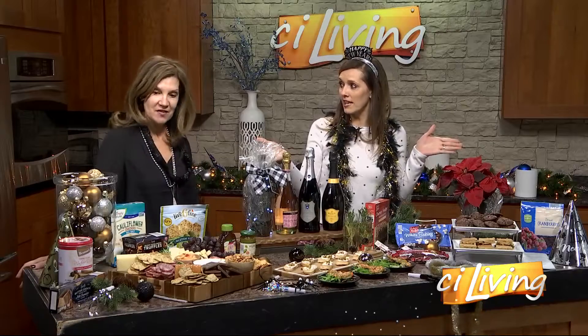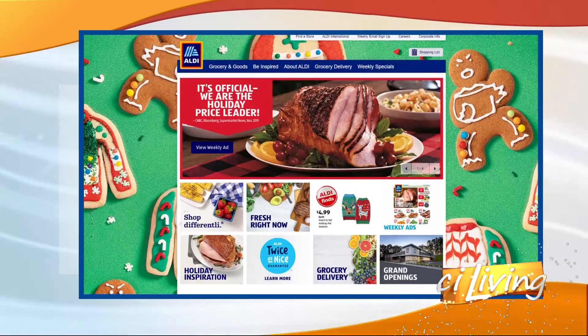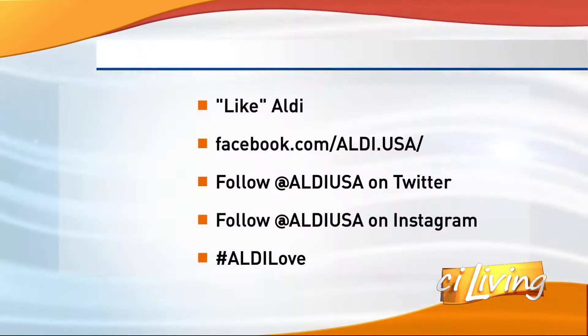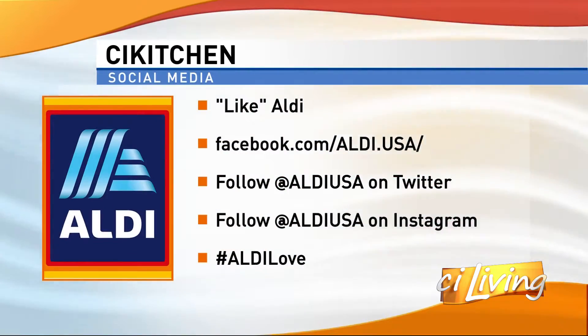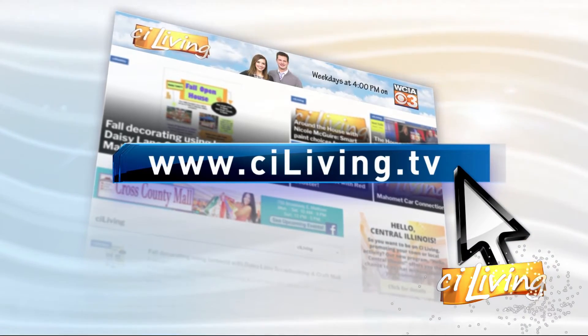All of these things can be found at Aldi — everything you see here today. Well, we appreciate you coming. Happy New Year! If you need any more information about those Aldi finds, check out their website, which we'll connect you with at CILiving.tv. They've got lots of different social media platforms as well, which you can find at CILiving.tv.